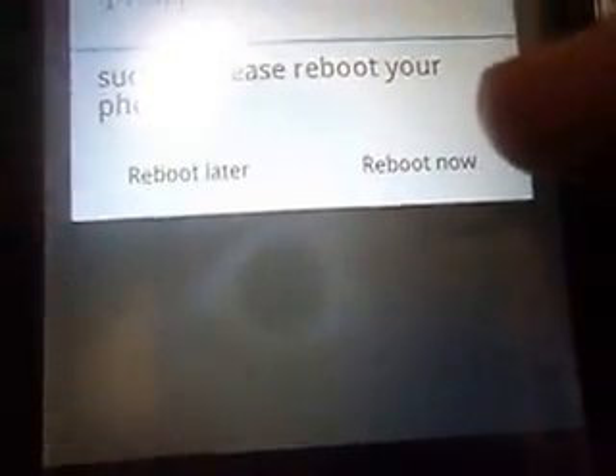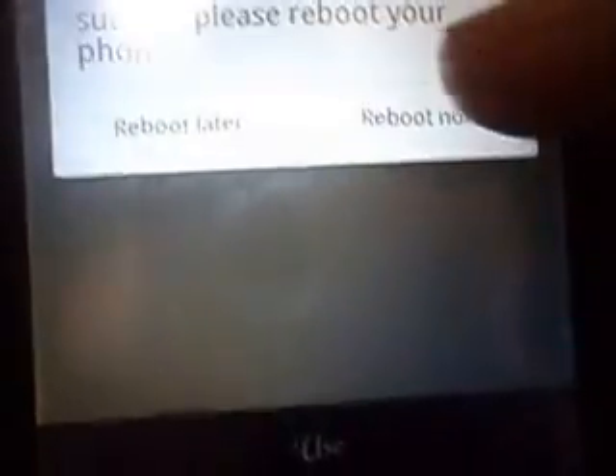You just have to tap Use. It says 'Success, please reboot your phone' — Reboot Now or Reboot Later. You have to press Reboot Now, and then your phone will reboot in one second.